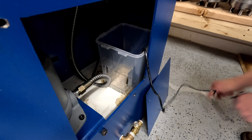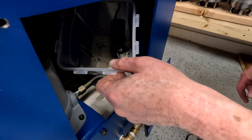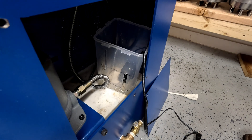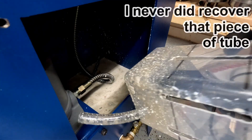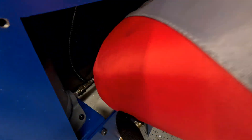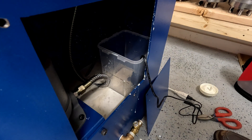I think the flow rate is too high. However, this pump is adjustable. Once the pump is throttled back, the reservoir is nice and stable and there's still plenty of flow to get all of the tramp oil into the trapping reservoir where it belongs.